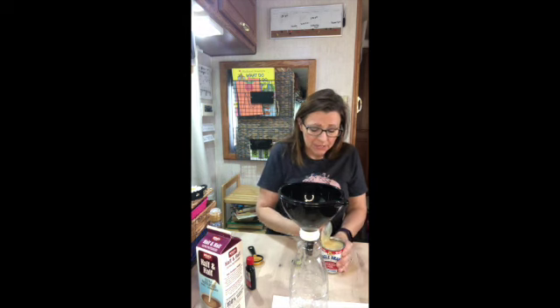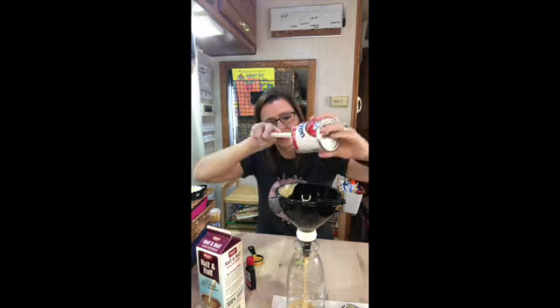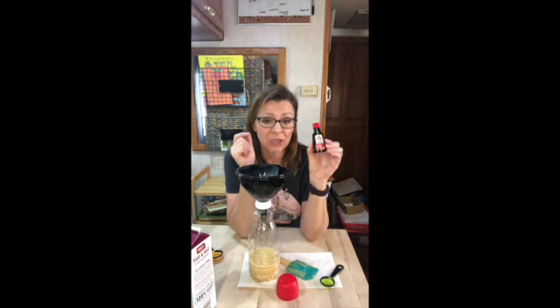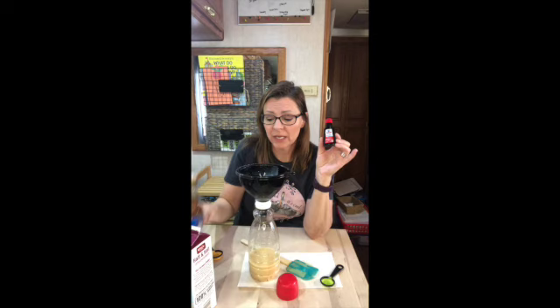We're going to add one can of sweetened condensed milk, which is just sugar and milk. So this time we're going to do hazelnut — I have classic hazelnut syrup. If you're going to use a syrup, you're going to measure out two to four tablespoons for flavoring per container. But if you're using an extract, you're going to measure one to two teaspoons of extract for flavoring, and it's kind of to your taste.